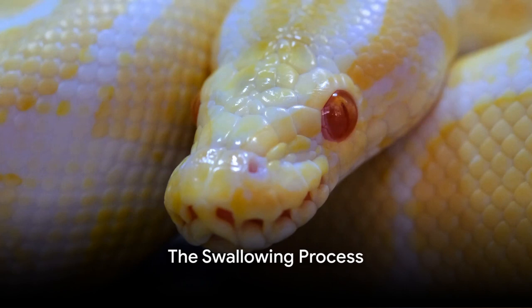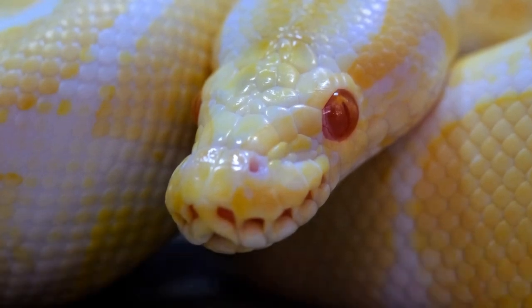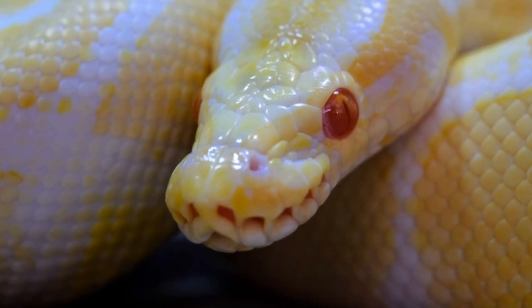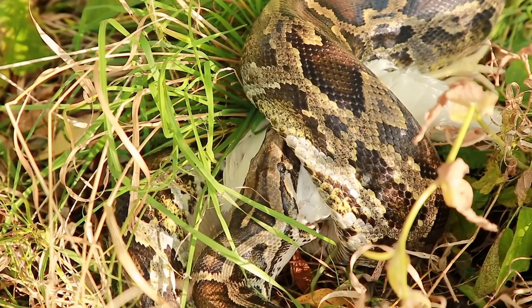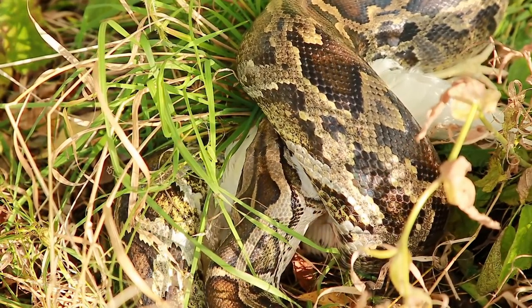Now that we understand the design, let's delve into the actual process of swallowing. It all starts with the initial strike. In a lightning-quick moment, the snake lunges forward, securing its prey — a swift, almost blink-and-you'll-miss-it movement that sets the stage for the next phase.